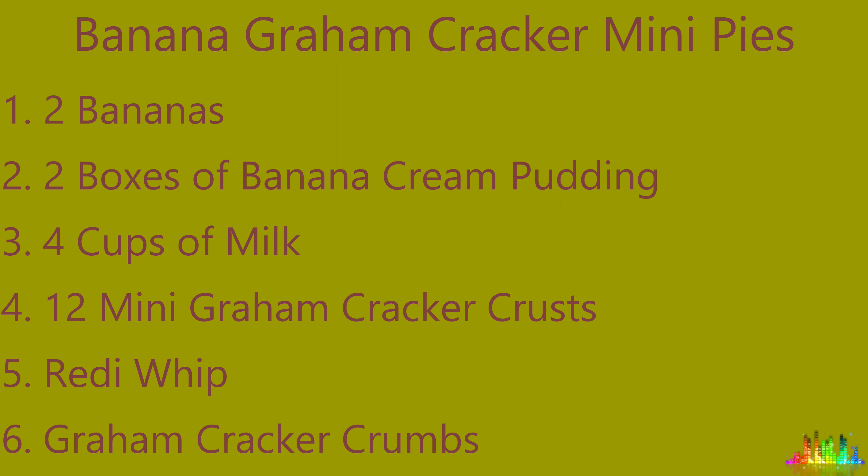Hey guys, welcome back to our channel. This is Misty2001, and this is FC7. Today we're going to show you how to make a continuation of a previous recipe we had — we're going to show you how to make banana graham cracker mini pies.